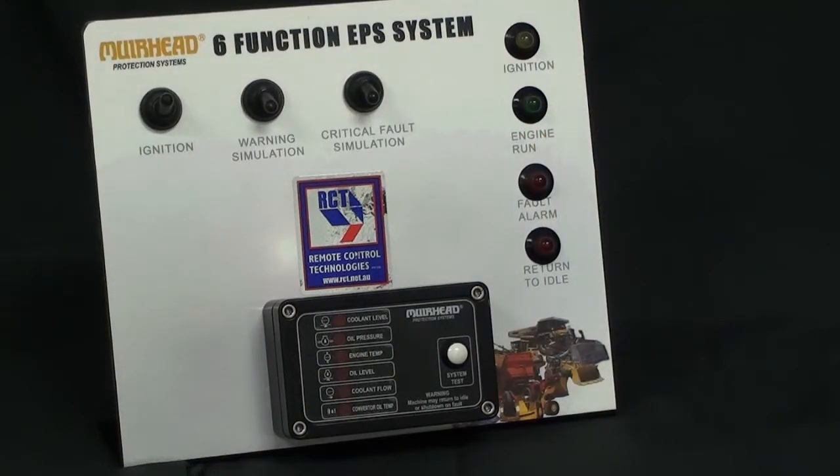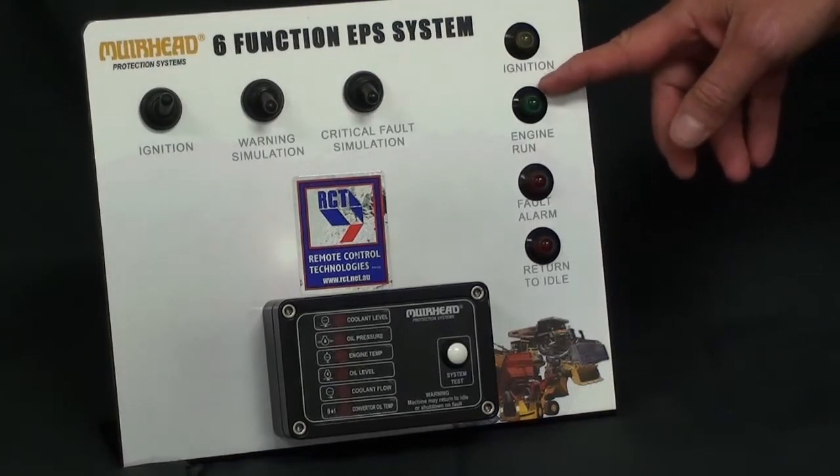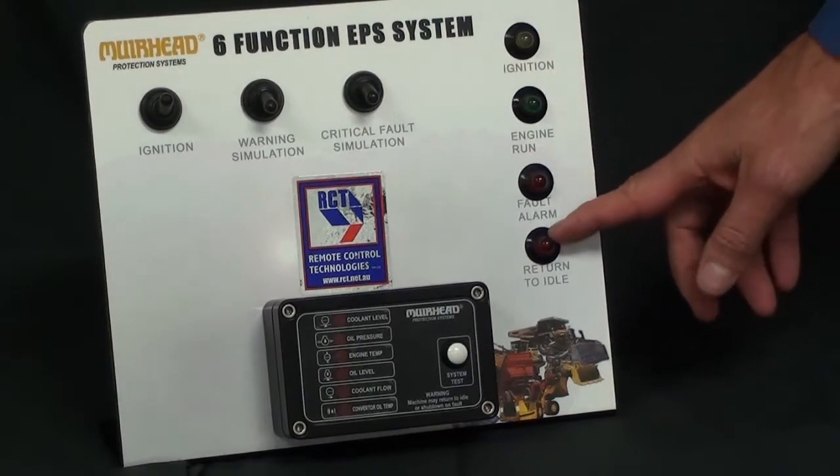The engine protection system can be used as a warning only, or can go to the second stage of engine shutdown and return to idle.